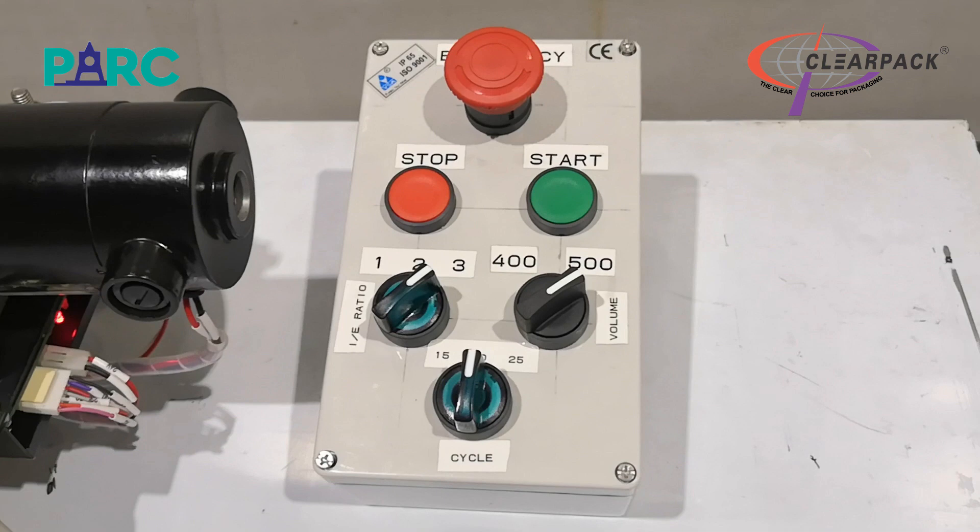Now let us look at the settings available on the operator pendant. In addition to the start and stop push buttons to operate the respiration cycle, there is also an emergency stop push button which immediately stops the respirator and activates an audible alarm.